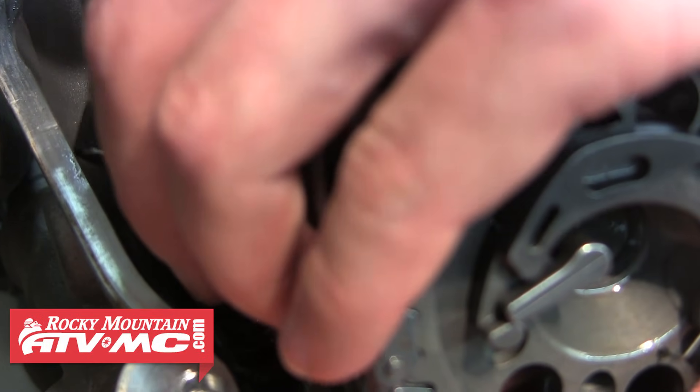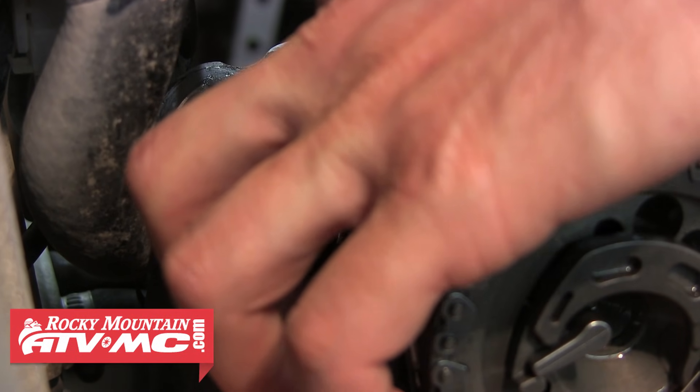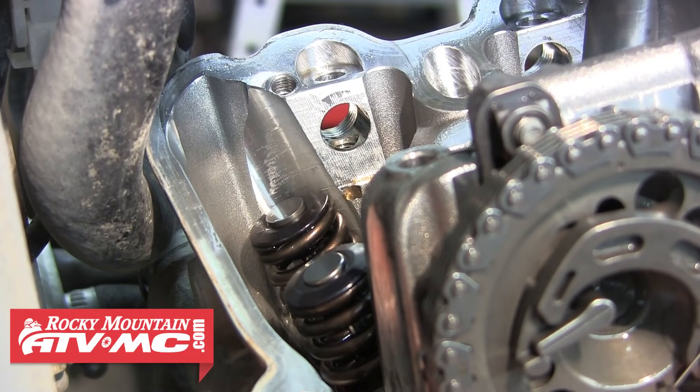Now that we've got our new shims, we can go ahead and install those. When you do this, it's a good idea to use a magnet to get it down close, and then press it in the rest of the way with your finger. Another tip: when you get the shim down on top of the valve, try to rock it back and forth to make sure it's sitting flat and seated all the way down.